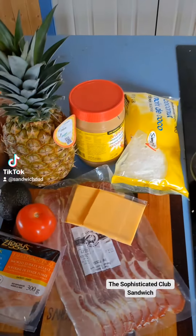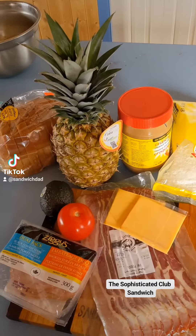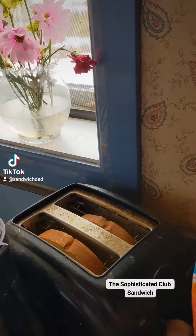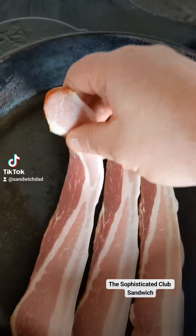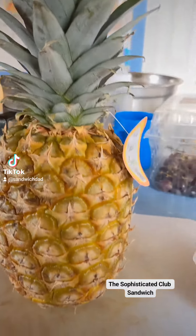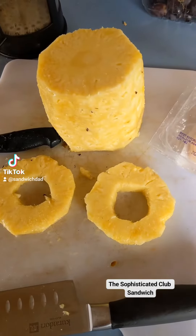For the Sophisticated Club, here is what we'll need. We'll start by toasting four slices of bread. Next, fry up some local Yukon bacon from Tum Tums, my butcher just down the road. We'll need to prep the elusive Yukon pineapple.